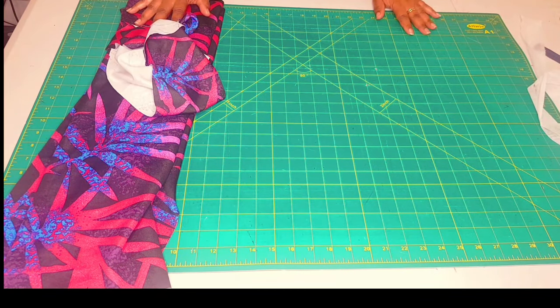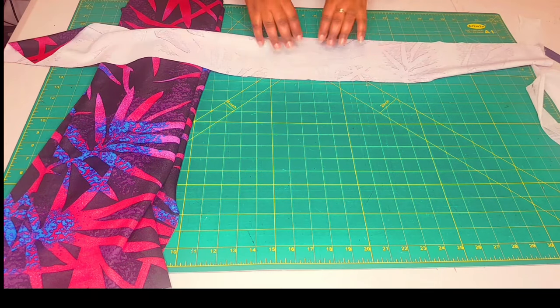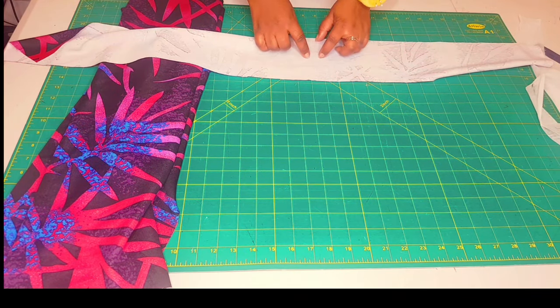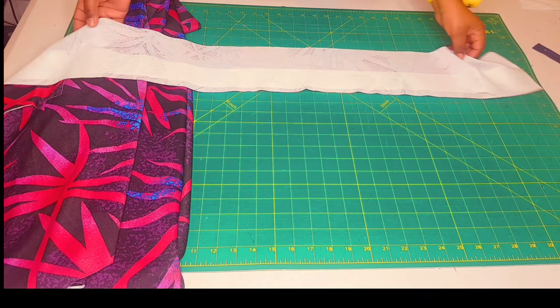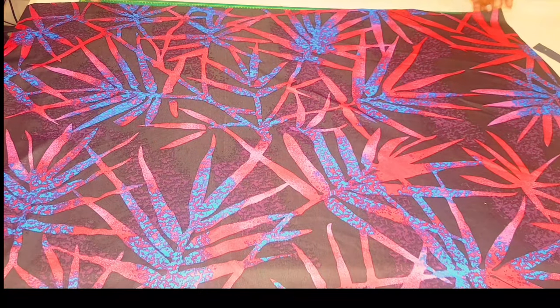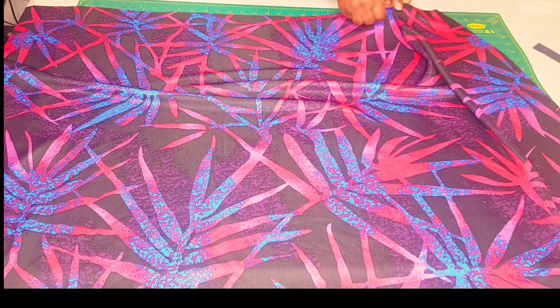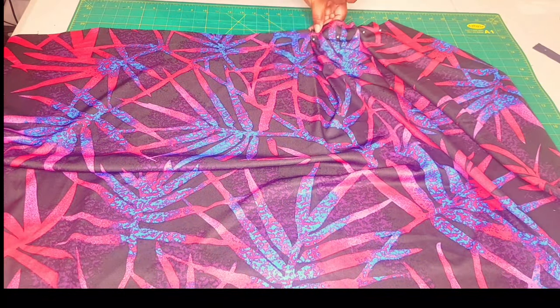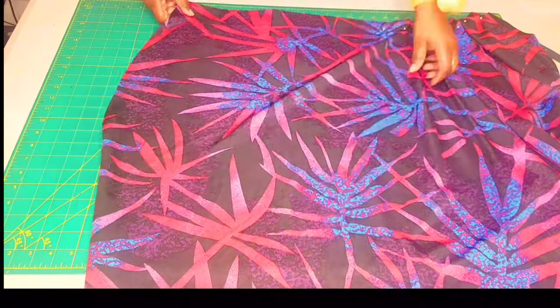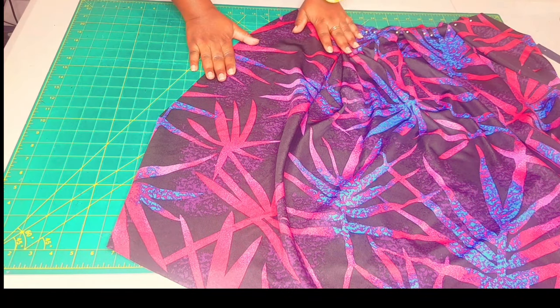All our pattern pieces are cut and ready to sew. The first step is to take the waistband piece and interface it — you can either interface the whole piece or just halfway; I'm going to do halfway. Now get your front skirt piece and fold the pleats along the waistline following the notches, making sure to pin everything down nicely. Repeat the same with the back skirt piece.